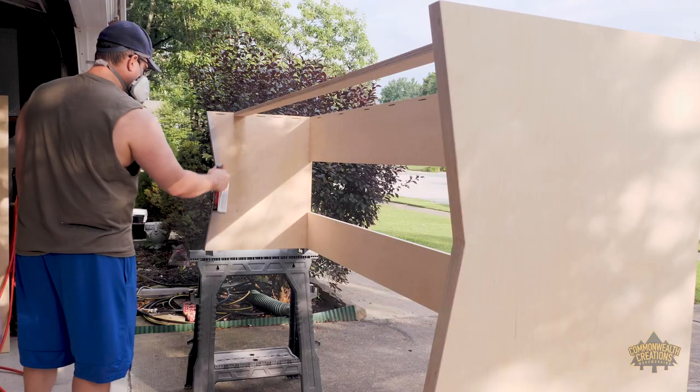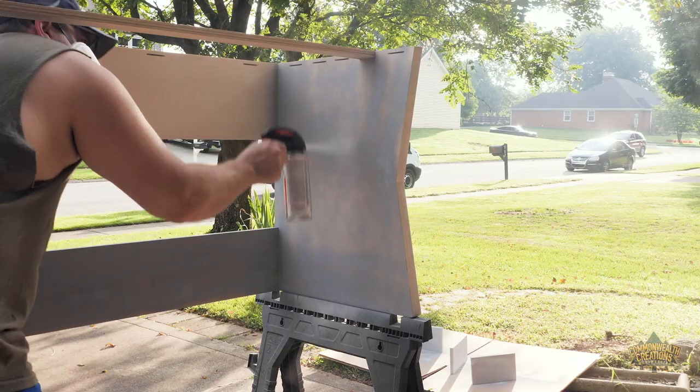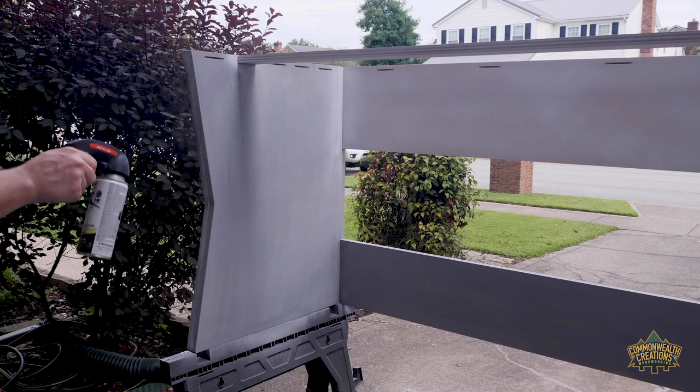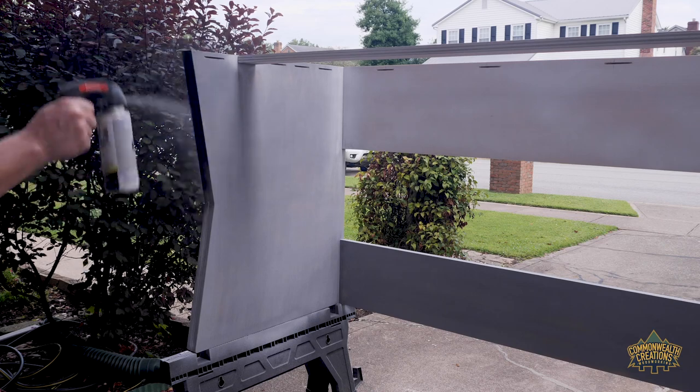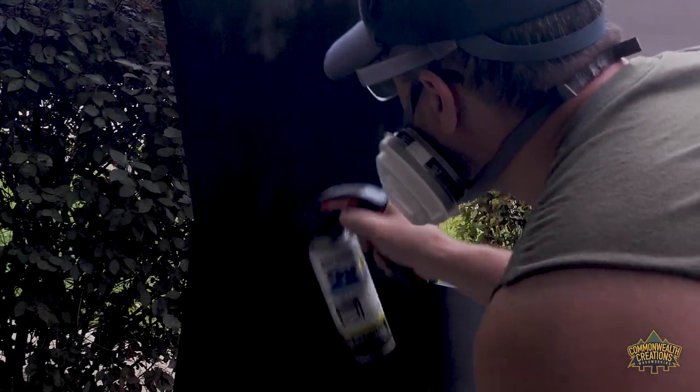Before painting, I used a grey primer so that the paint didn't soak into the plywood. After the primer, I applied a black semi-gloss paint. I realized that spray paint isn't the ideal finish, but this desk is going in small quarters which is also low lit. And because of that, I didn't feel the need to spend a lot of money on a more expensive finish.